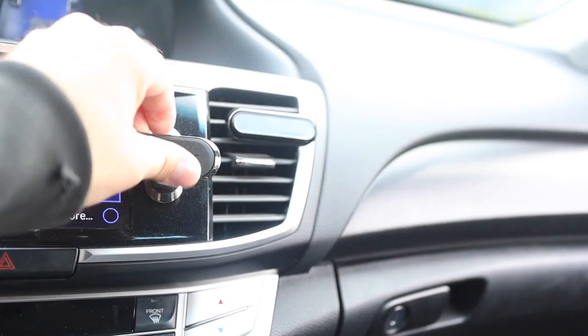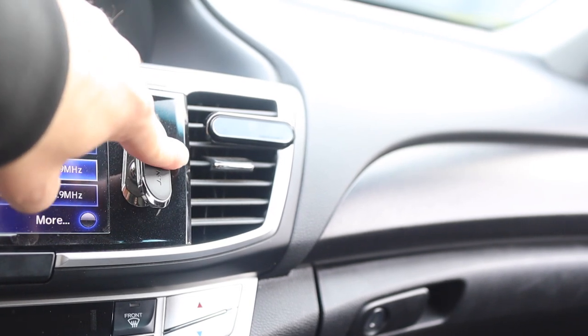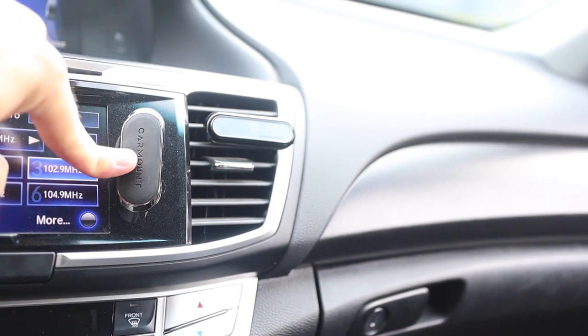Now that you have the car mount installed, you can move it horizontal, vertical, side to side, and even up or down to get your phone to sit to your preference.